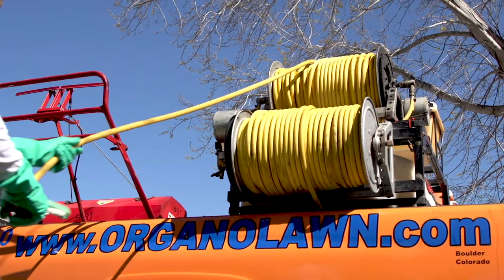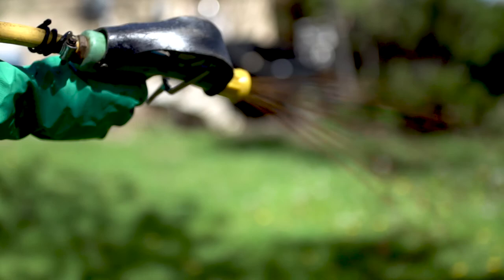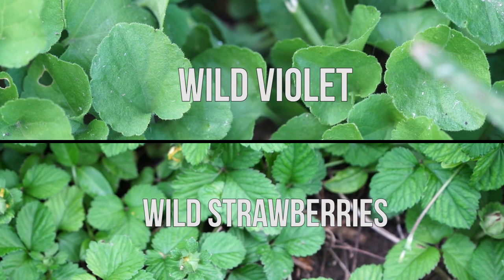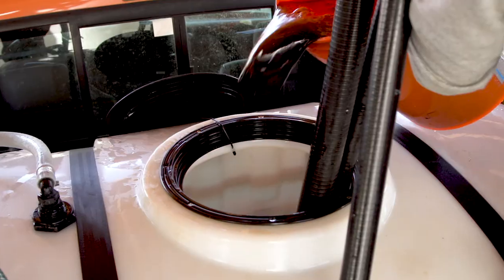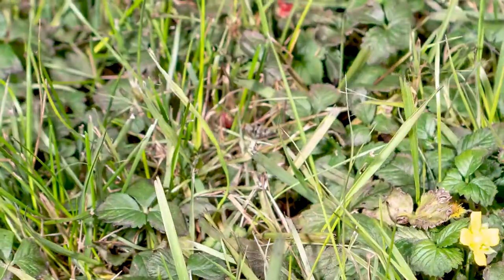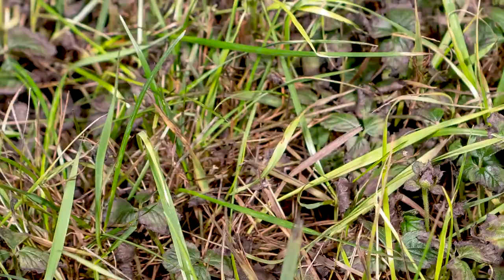Here at OrganoLawn, we have discovered that applying our all-organic weed killer called One Earth Weed Control is extremely effective at controlling both wild strawberries and wild violets. One Earth Weed Control is made from a special form of iron that kills weeds by overloading the plant with nutrients — sort of like a nitrogen burn, but with iron.